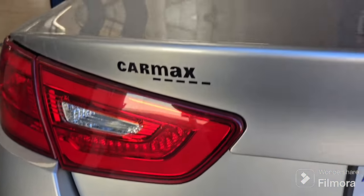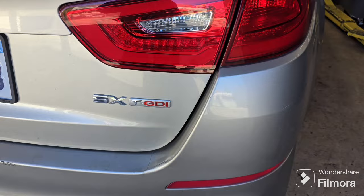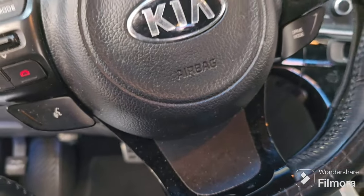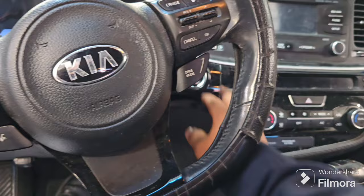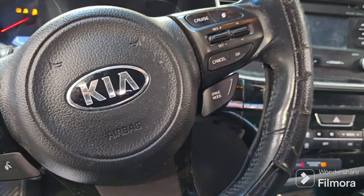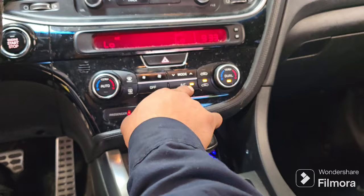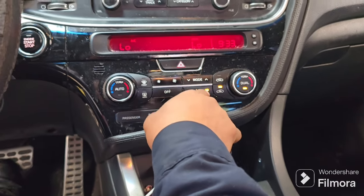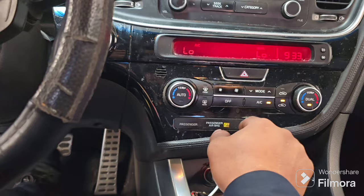We have a Kia Optima with a customer concern of engine overheating. Here's a quick check on why your engine is overheating. Start your engine, turn on your AC, make sure the AC light is on, and let's check if the fan is running.